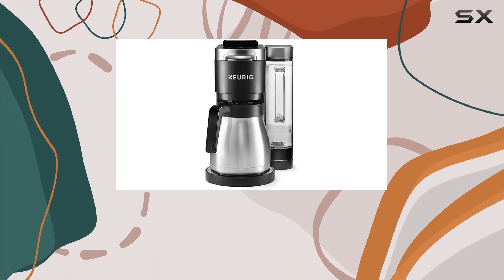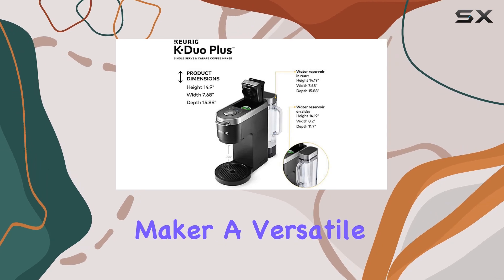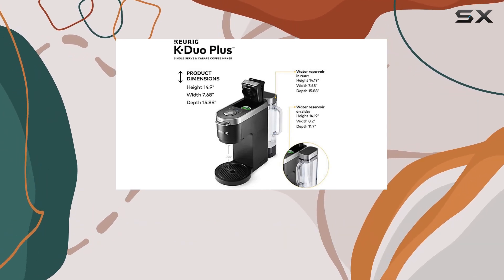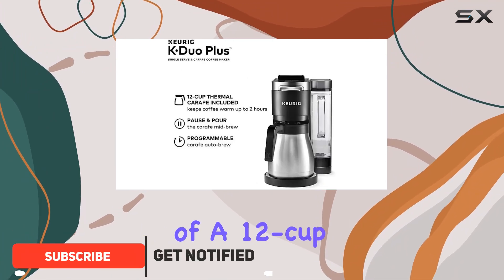Hey there, coffee enthusiasts! Today, we're diving into the Keurig K-Duo Plus Coffee Maker, a versatile brewing marvel that combines the convenience of single-serve K-cup pods with the robust capacity of a 12-cup carafe brewer.